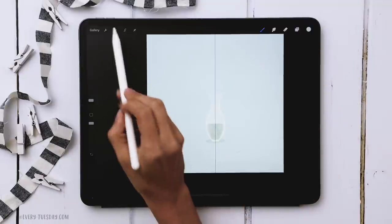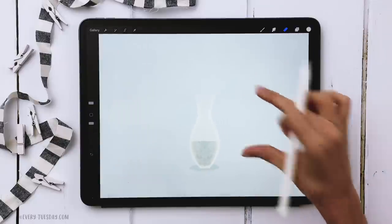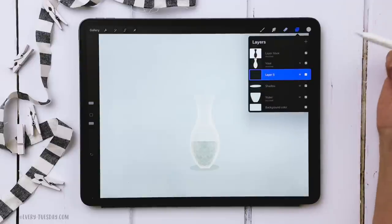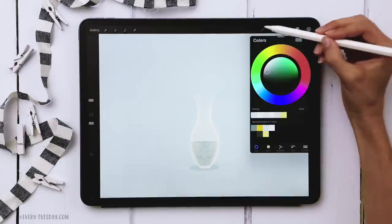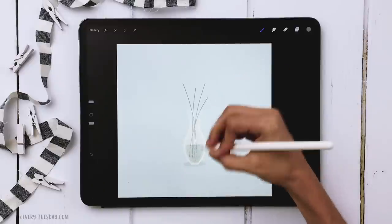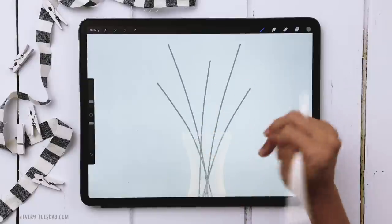Now turn off the center guideline — hit your wrench, go to canvas, and toggle off drawing guide. We're ready to draw the flowers. These are my interpretation of a buttercup, a little dimensional so not entirely symmetrical. First we'll draw the stems. Tap on the shadow layer, create a new layer above it called 'buttercup stems'. Use the first color on the palette, keep the Monoway brush at about 3%, and draw five random stems of different lengths — then add leaves above the top part of the vase.